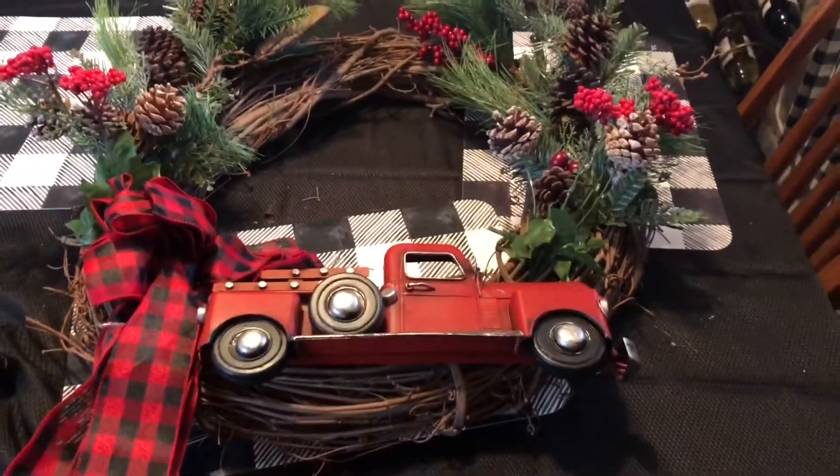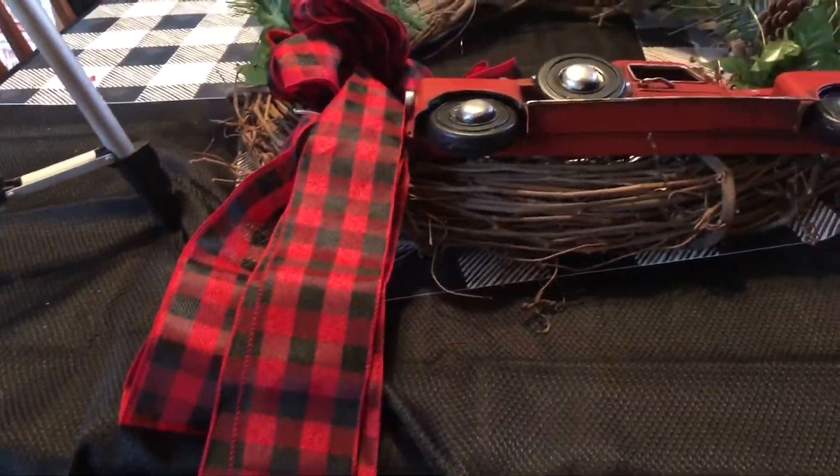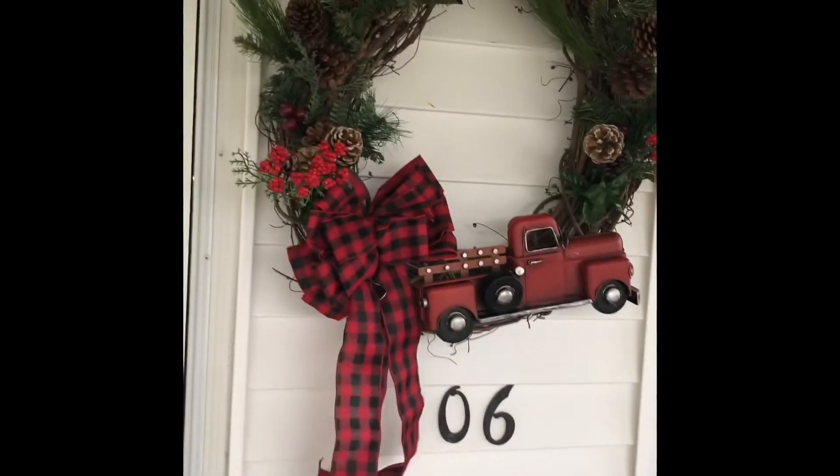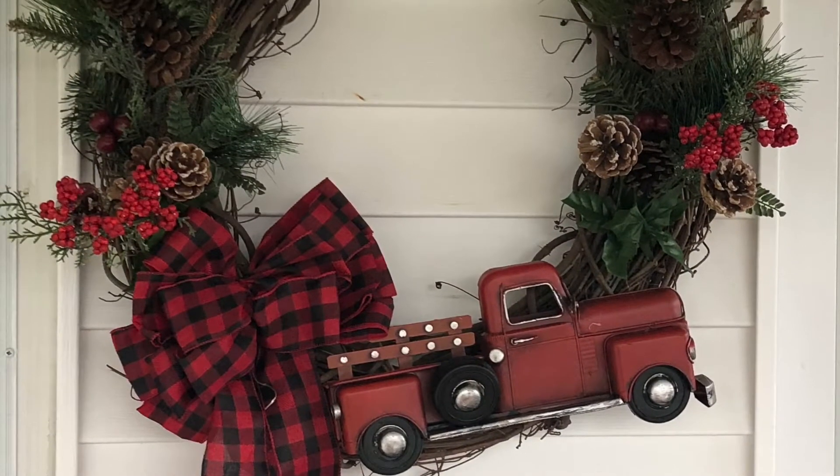That's it — it's quick, it's easy, and I think it is just absolutely gorgeous. Thank you for watching episode one of Vlogmas! Be sure to hit the thumbs up if you enjoyed this video and subscribe if you'd like to see more. I have about $30 in this wreath, while the inspiration wreath I found online was $125 plus $25 shipping for $150 total. I believe my wreath is just as pretty! Let me know in the comments — do you like the buffalo check? Do you like the red trucks? What kind of style do you have?